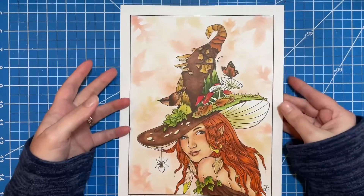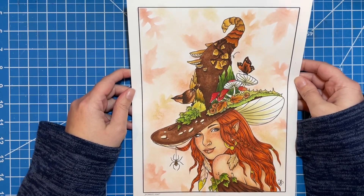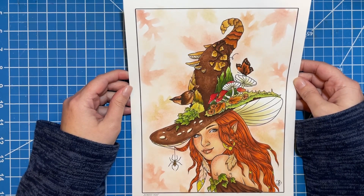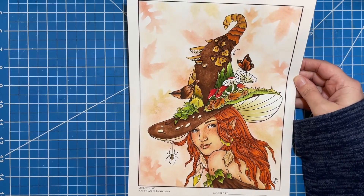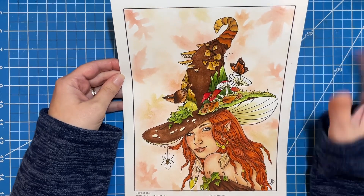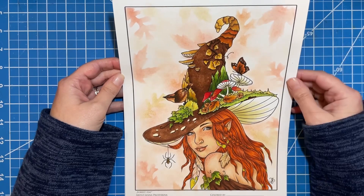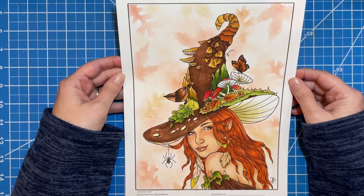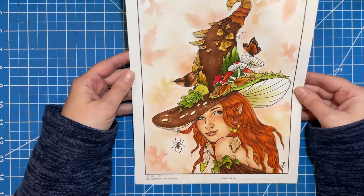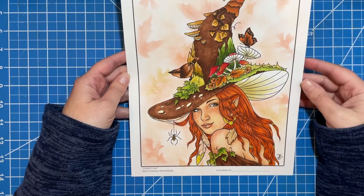I have this printed on just some regular — I don't even know what paper this is, you guys. I think it's a Nina paper. I don't know the weight, I don't know anything. But this paper, for some reason, works really well with my alcohol markers. That's what I used for most of it — you can kind of see on the back there. I did alcohol markers as a base for the majority of it, then went back over with my polychromos for shading.